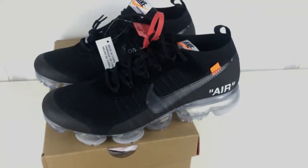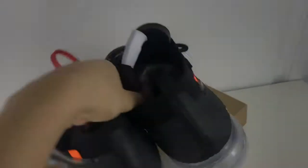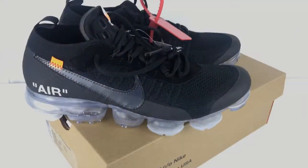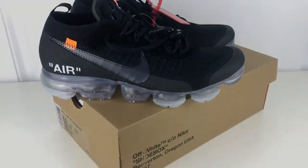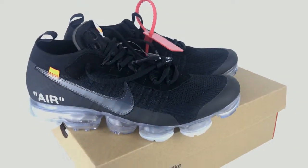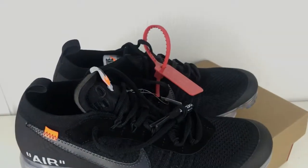Yeah, this is our shoe today. Welcome to check more detailed pictures on our site sneakerdistrict.net. And add my Snapchat 'joy sneaker' to see more sneaker stories. I will see you in the next video. Peace.